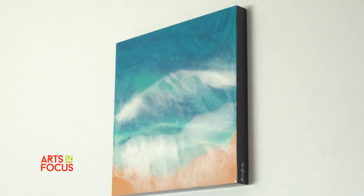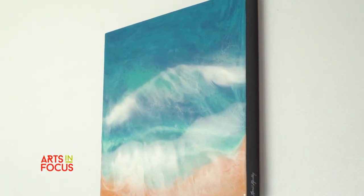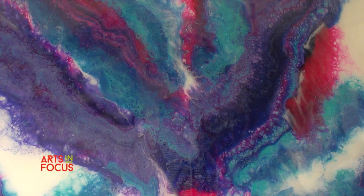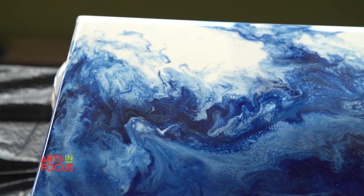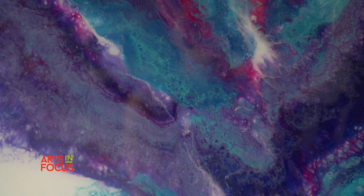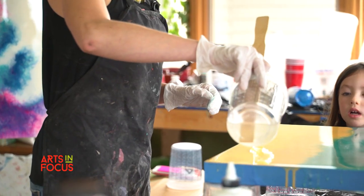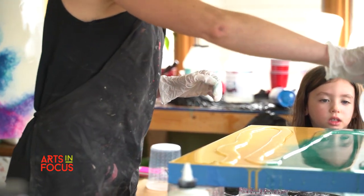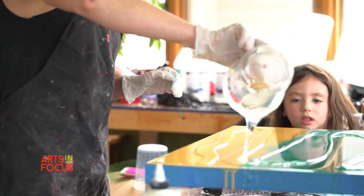I got into working with resin after seeing it on Instagram. At first, I was painting with acrylics, doing textured palette knife work, and then I saw an artist, Mitch Global, who did these amazing shiny resin paintings. I started researching what this medium was, and I basically taught myself.